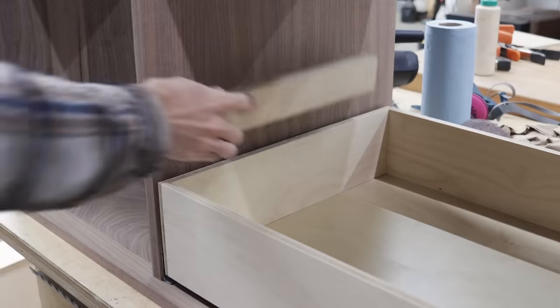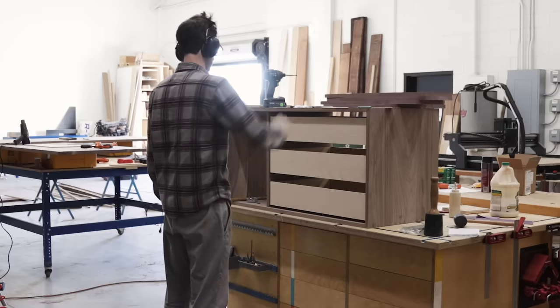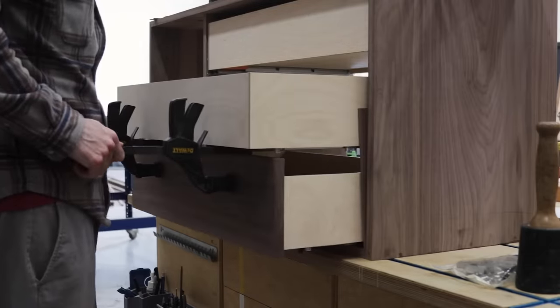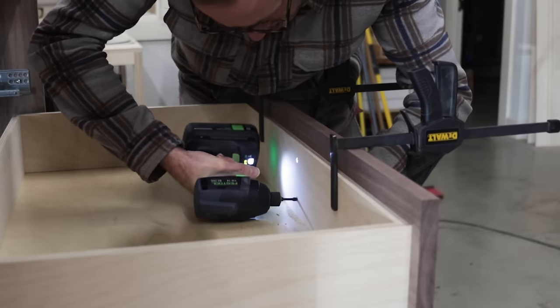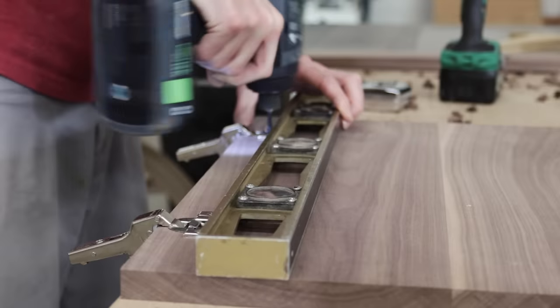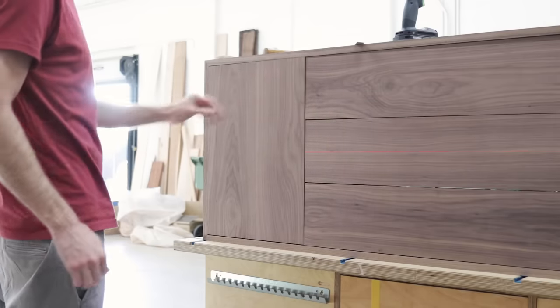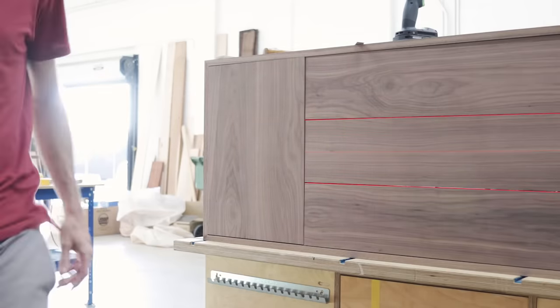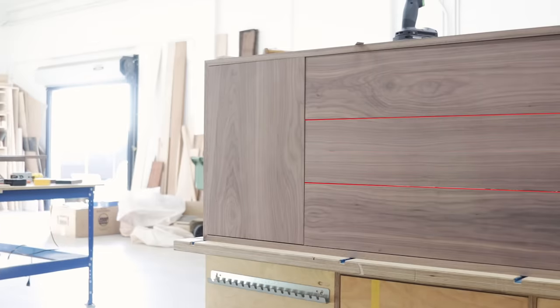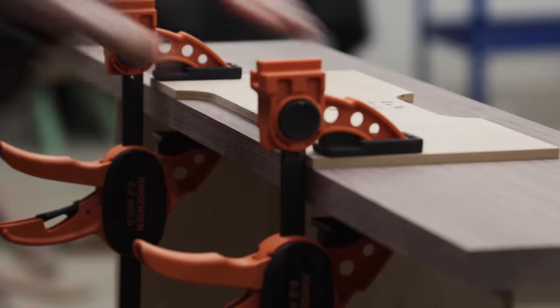Jumping back into this project specifically, the only sort of special thing we paid attention to for the drawers and doors was the grain on the fronts. For the drawers, we did this by gluing together one panel that's essentially as big as the opening and then cutting that into our individual drawer faces — as opposed to cutting each drawer front from a separate board. What this does is make it so the only place where the grain transitions is right in the middle of our middle drawer front, rather than here and here where we also have the gaps between our drawer faces. You can argue which is more discreet, but to me this is what looks the best.